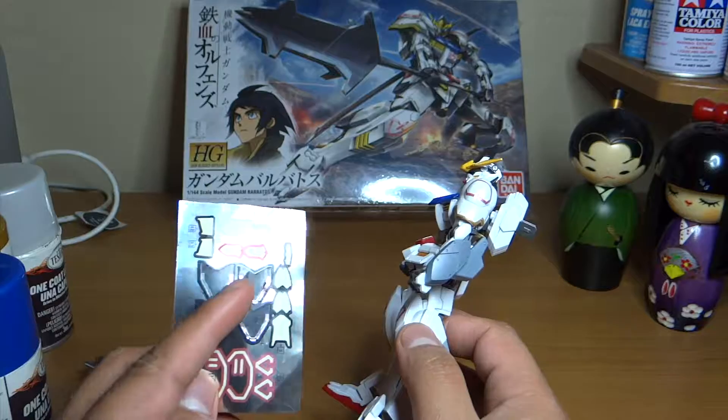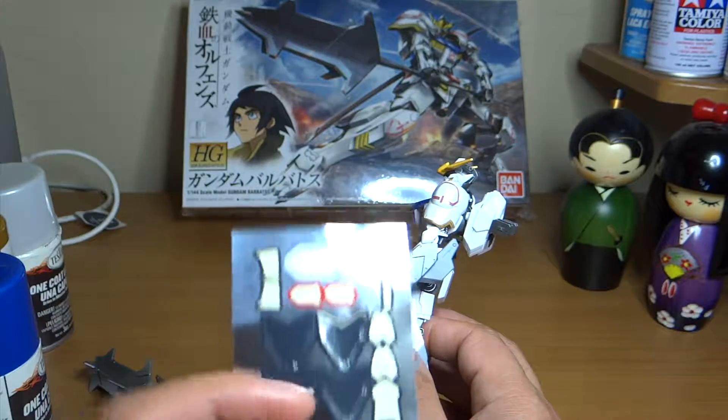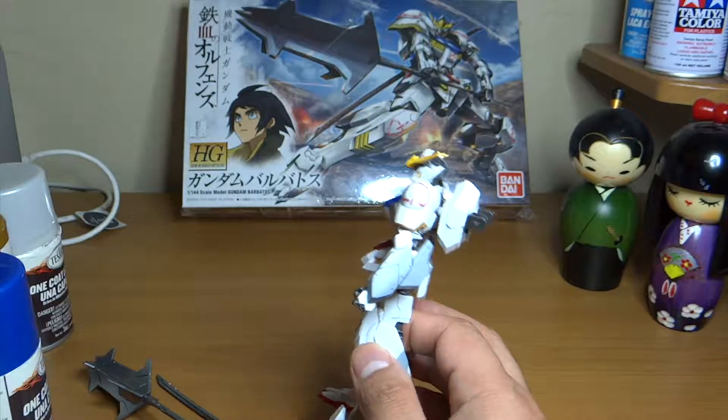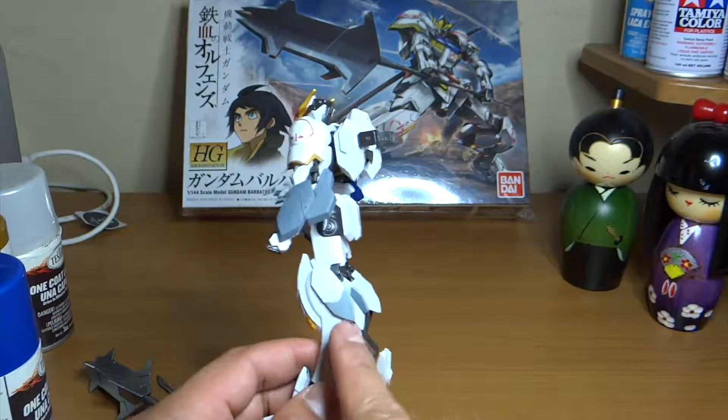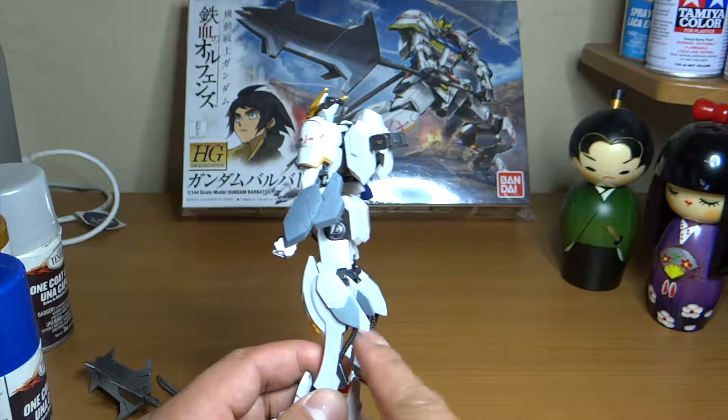Except for this one part — this part is kind of hard to put on, and plus there's a lot of bending and folding involved. So I ended up masking this part and painting it with gray instead.